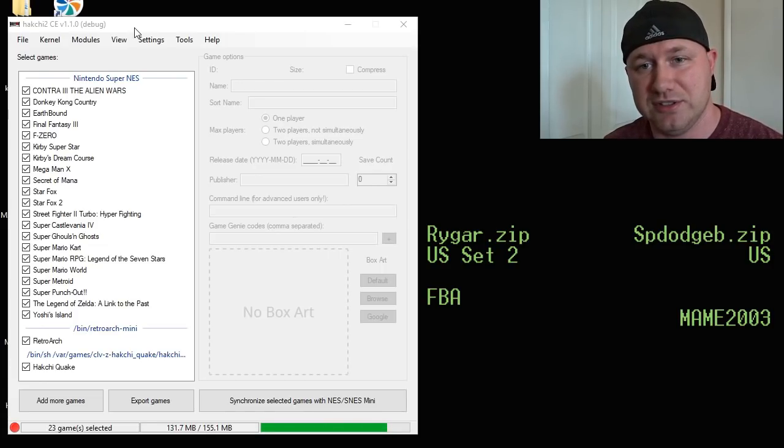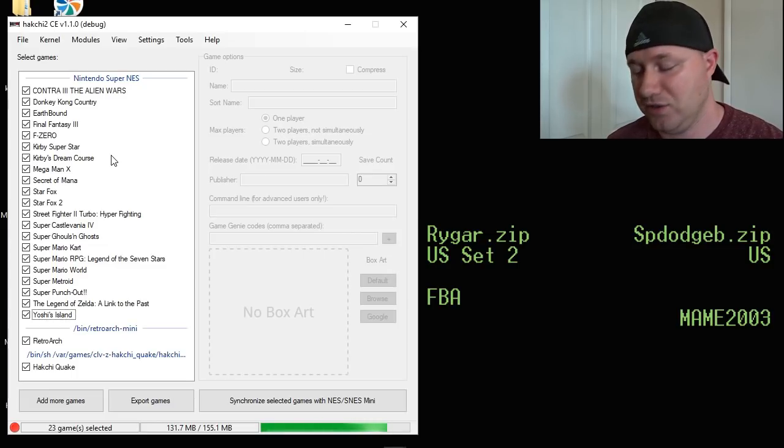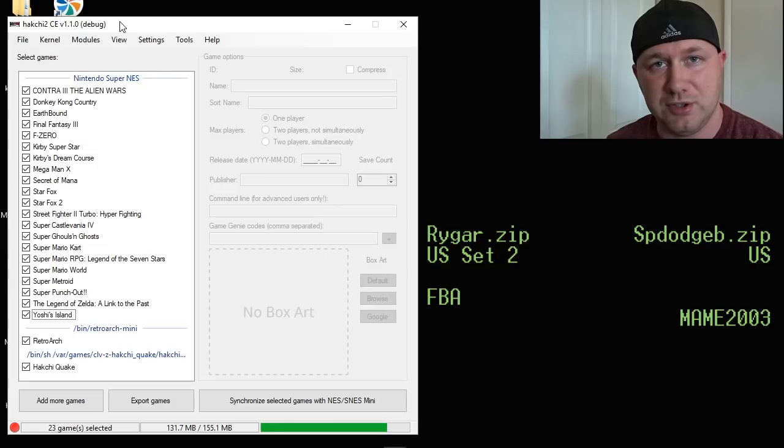Once you have those games downloaded to your system, you're going to open up your Hakchi program. If you haven't modded your Super Nintendo yet, make sure you install the Hakchi Easy Installer so that you can get it modded and run these games. So the first thing we're going to do in our Hakchi system is add the games.